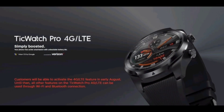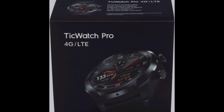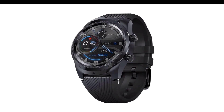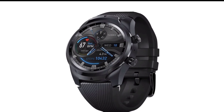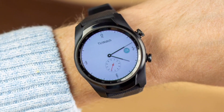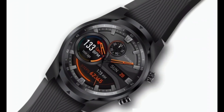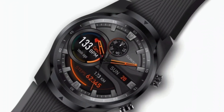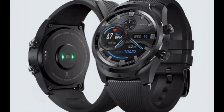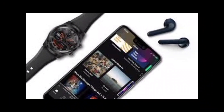The Mobvoi TicWatch Pro 4 is the first smartwatch with a dual display system. It features a touchscreen AMOLED display common in other smartwatches, running Wear OS, and an always-on display that shows the time and step count when the main display is off.